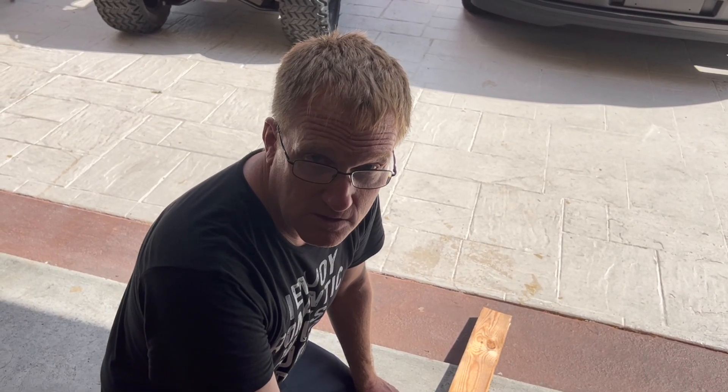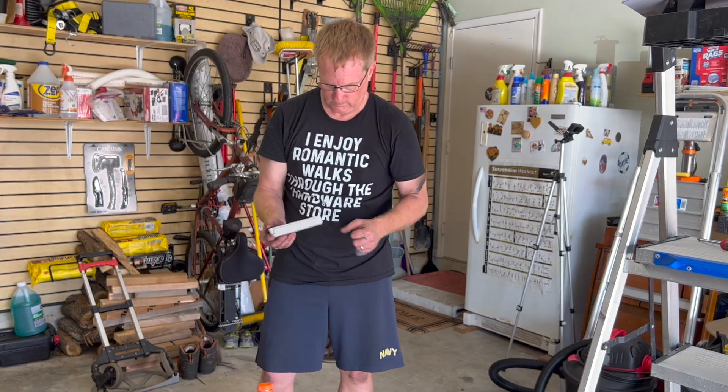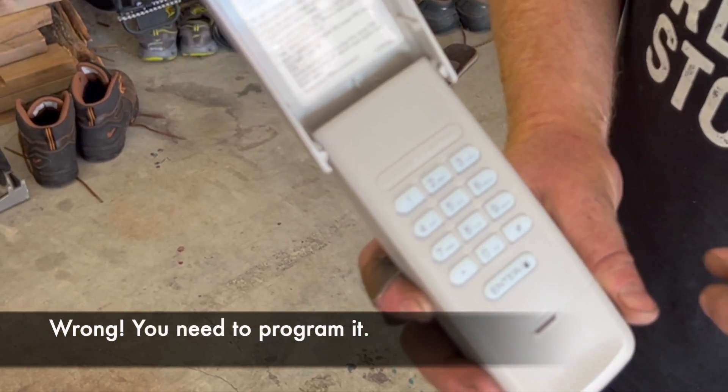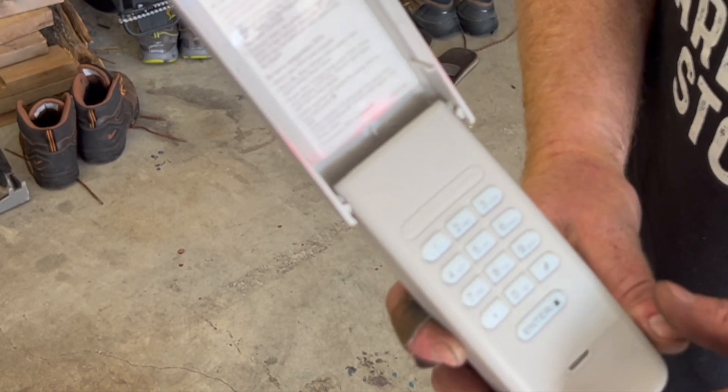The door is complete, the opener installation is complete. Now we're going to install the keypad for outdoors and then program our phones for the MyQ system. This is really the same keypad we already have, so I don't have to reprogram the opener — I'll use this one because it's already programmed. I'll just pull the old one off the wall and put this one on.